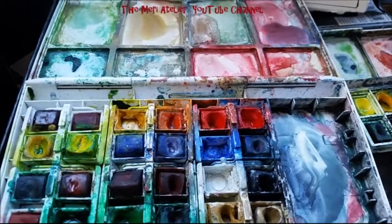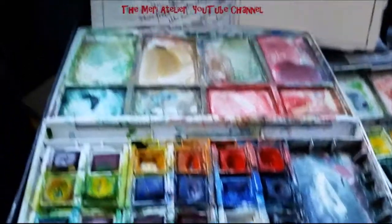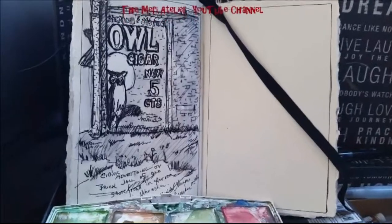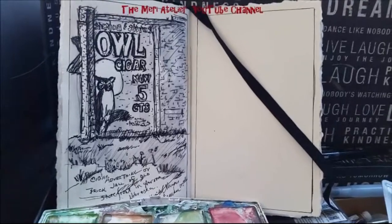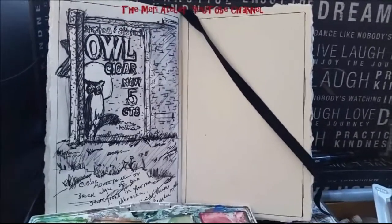It is a beautiful fall day and I am out doing some urban sketching. This is the last sketch that you saw me do in this little soft bound book that I am using for just pen and ink, and that is what I am going to do today — another pen and ink drawing.